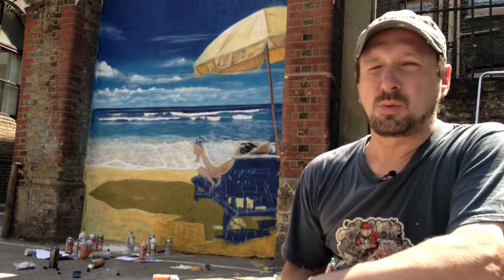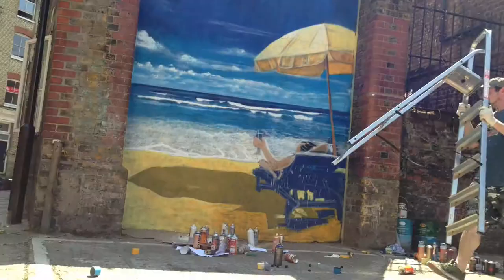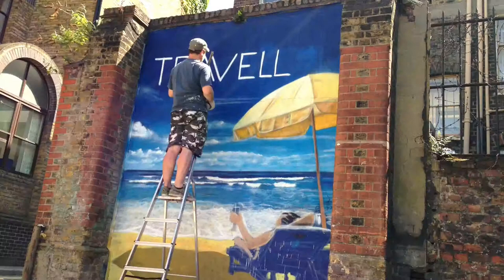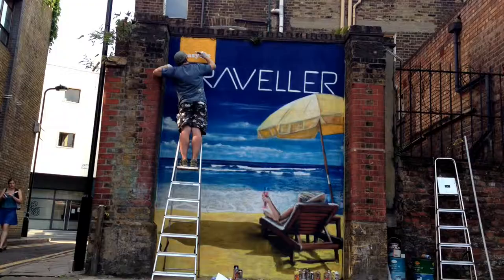I've just finished the C now. I've just done the waves using a stencil cap, trying to get the small lines on it. Now I'm going to start thinking about doing the letters. We were thinking about using a stencil to get the letters nice and perfectly straight, but I think we're going to do it freehand to give it that natural look.